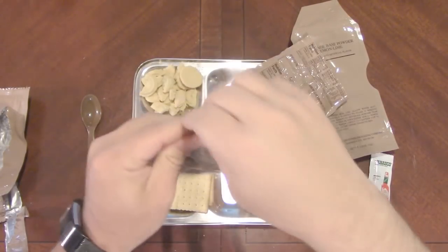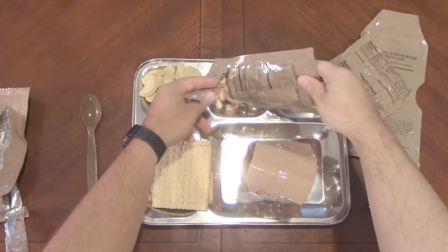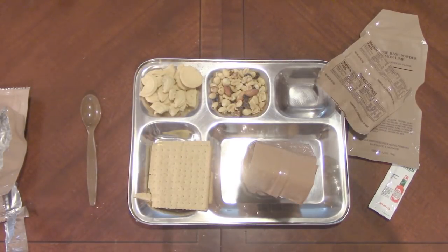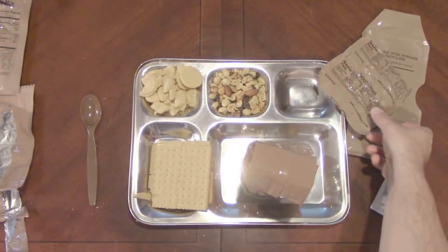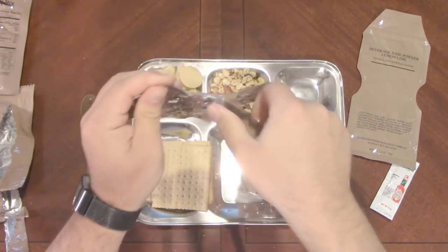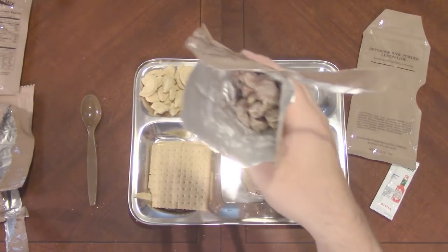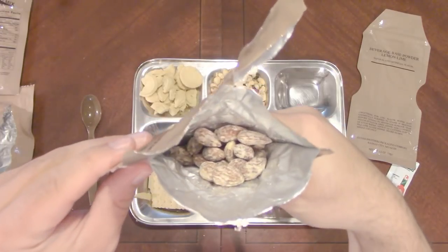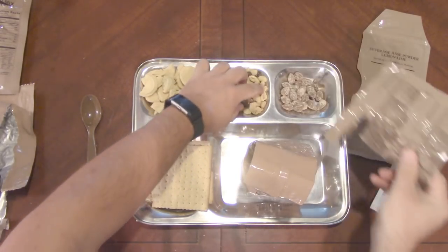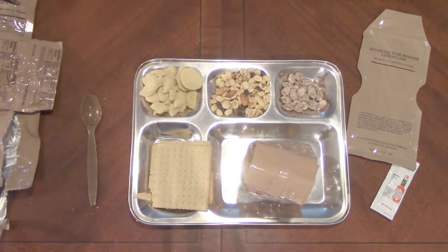Let's open our nut raisin mix next — looks good, very nice. It's interesting: I get nut raisin mix and I also have smoked almonds. I mean, it works for me. Those look very salted. I'll put those off separately. One thing is, in the nut raisin mix you only really get about three almonds, so at least I get more almonds from the smoked ones.